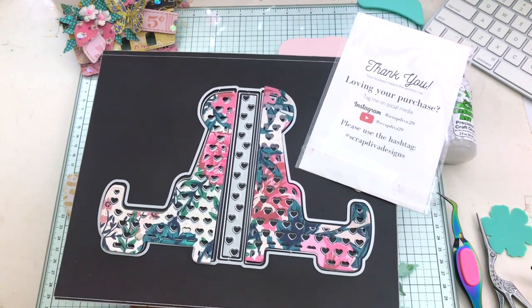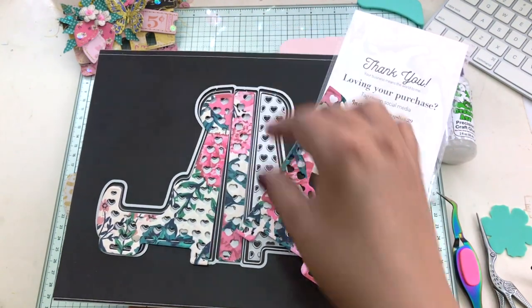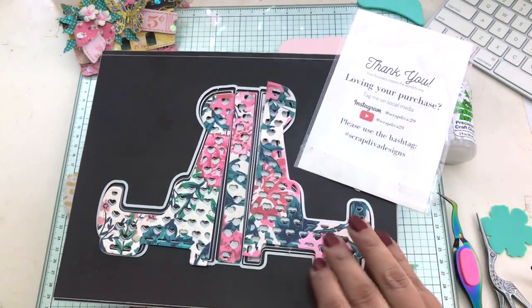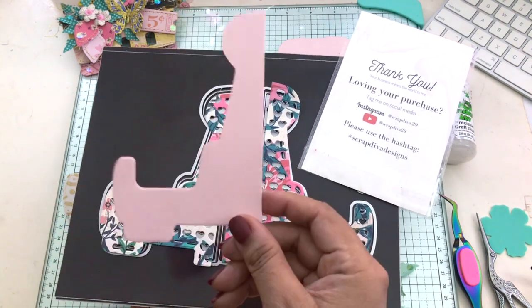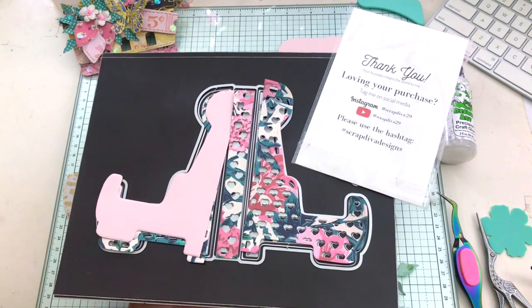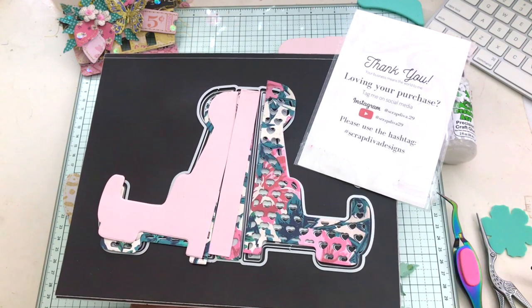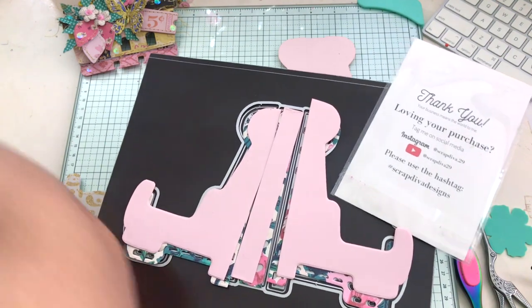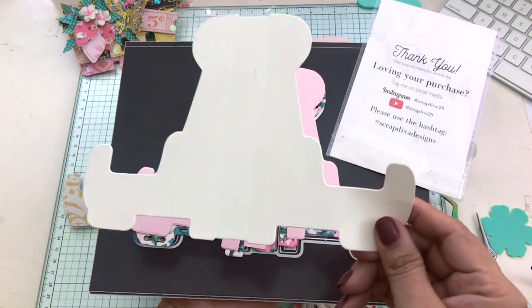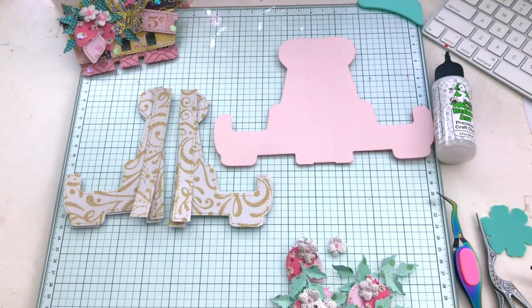Here I'm showing you all of the layers that you will get with this die set. The first layer has a heart detail on it. You also get another layer that is a solid layer, as well as the base. So you have the option to switch out — you could do solid or you can do the decorative side of this die. I chose to do solid. I like it because this die is versatile; I can use it for Valentine's as well as other holidays.